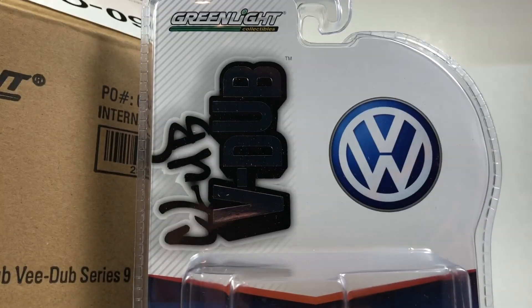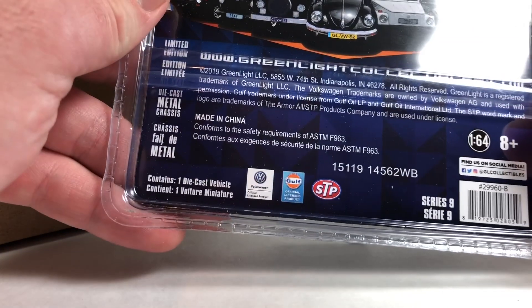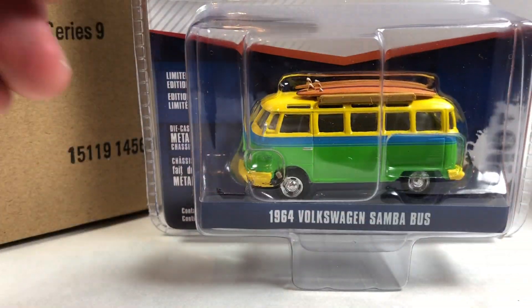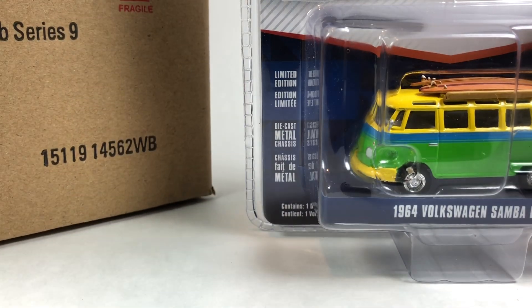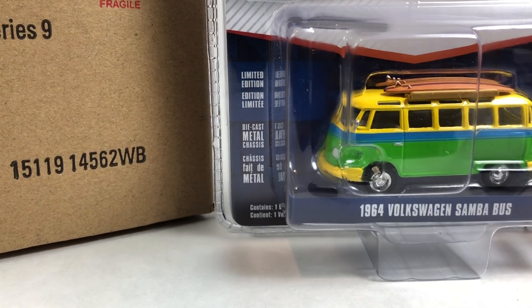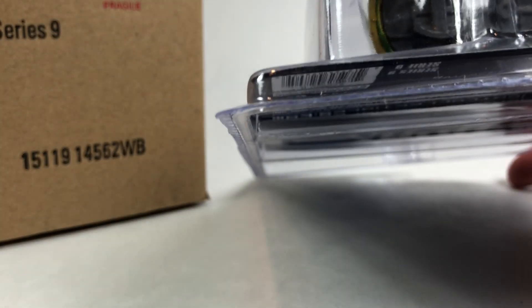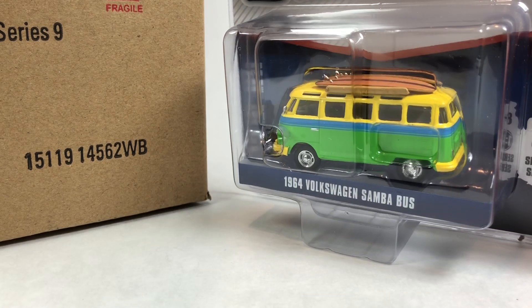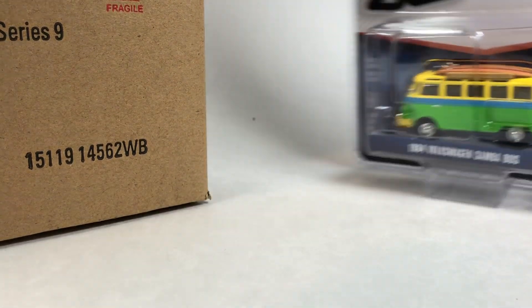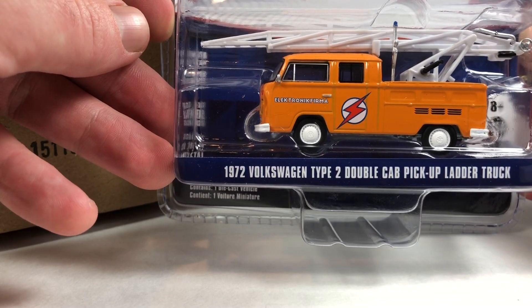There's not really much to look at card-art-wise — it's been the same card art ever since the first series of Club V Dub, which is a series I used to collect and then stopped collecting just because you can only have so many Beetles and Buses. This casting originally was a Motor World casting; they converted it to a full metal body, metal base — it used to have a plastic base. Now you're seeing it in the standard Greenlight series.